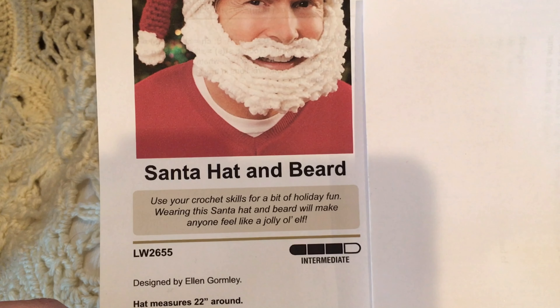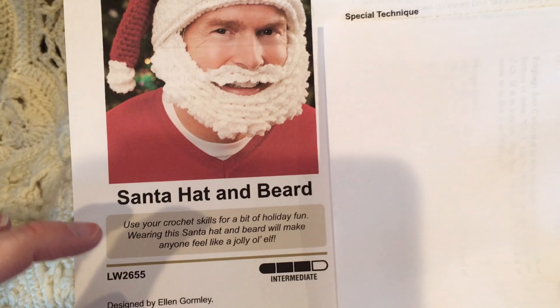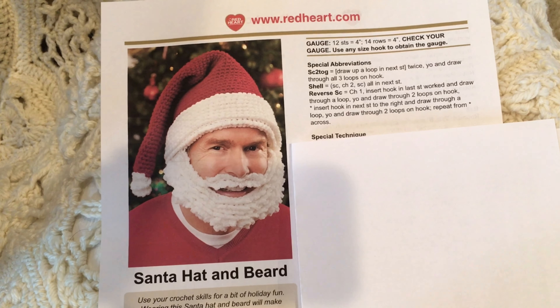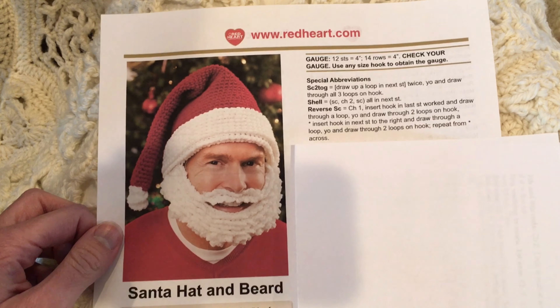You'll need a J size hook and a yarn needle. If you're going to do the beard, you'll also need four locking stitch markers, which will help you mark the placement of where the beard will be attached.